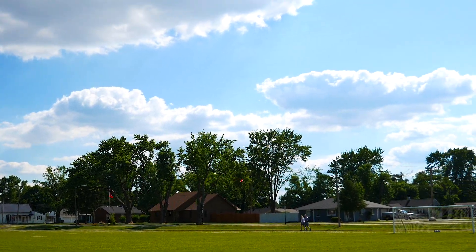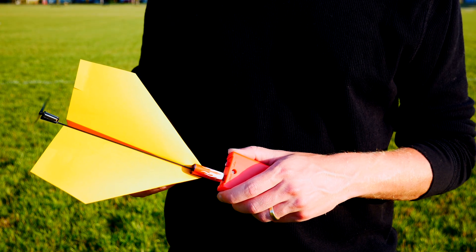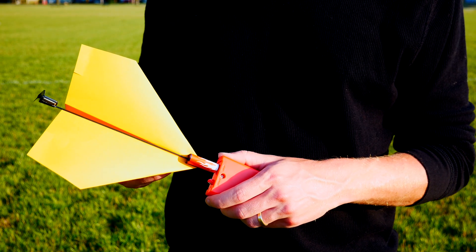Between flights you can charge your module back up, but never charge it for more than 20 seconds. Once you're done flying, simply press the front of your module to the portion of the power pack marked with the word 'stop.' That will discharge the remaining energy in the capacitor and the propeller will stop spinning.